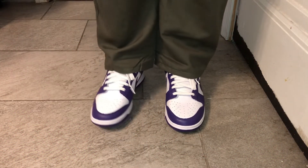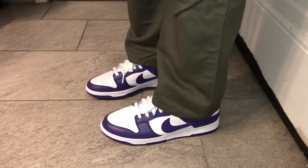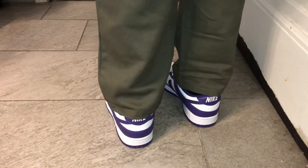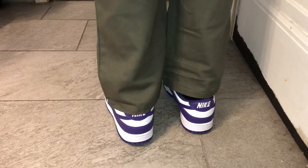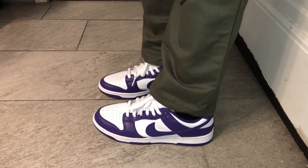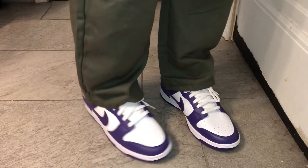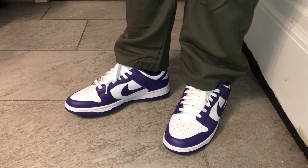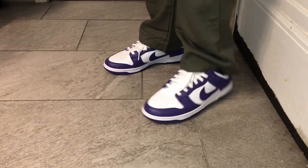Alright guys, now that we've spoken about all that, let's get to the on-feet. Alright guys, that wraps it up. If you guys enjoyed the video, leave a like, comment — let me know what you guys thought of the on-feet and review. Was it good? Was it bad? Let me know down in the comments. Alright guys, have a good day. Peace.